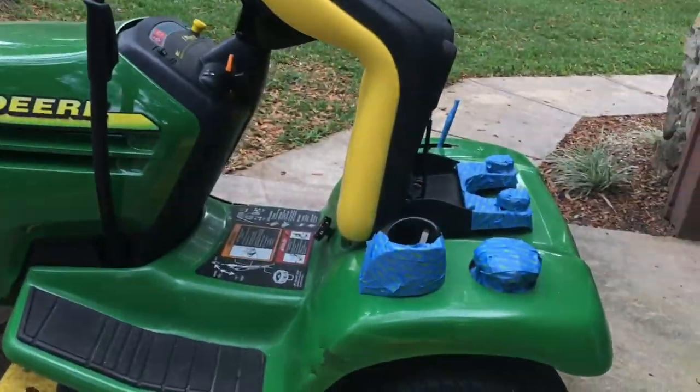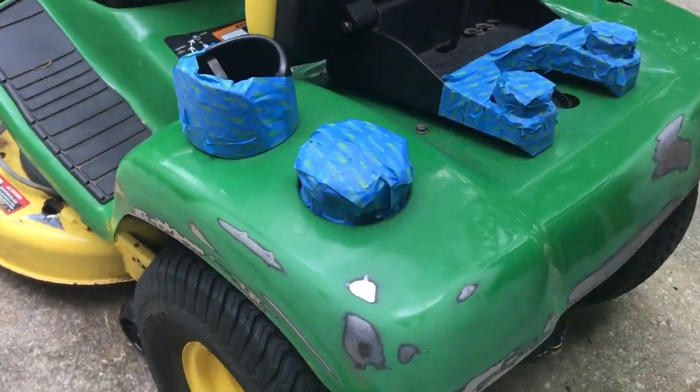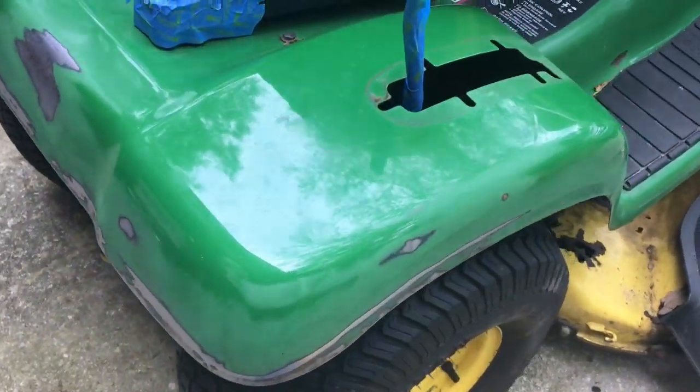Time to start sanding. We're going to start with the coarse disc. We've got all our rough sanding done. You can see down along the bottom of the fender — that's where all those rust bubbles were, where the paint was peeling and coming up. Now it's time to do the Bondo.